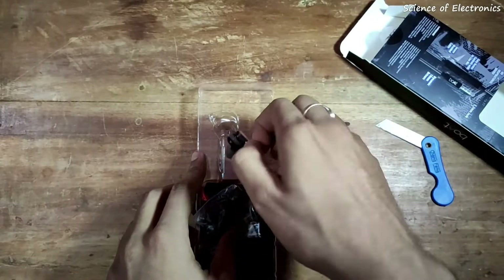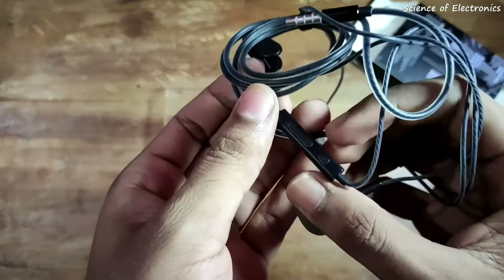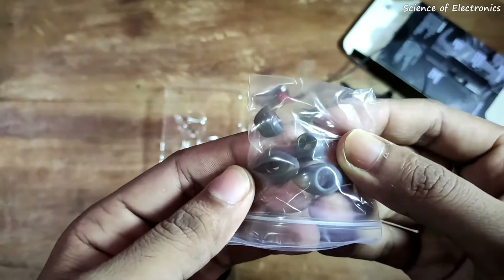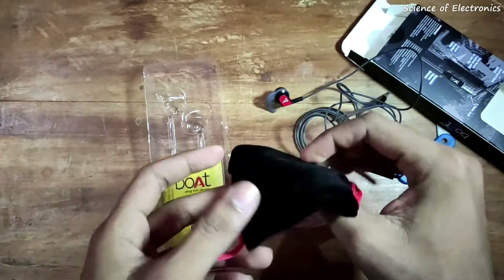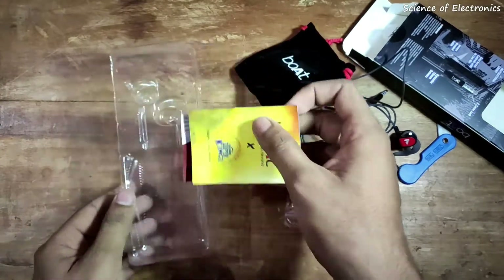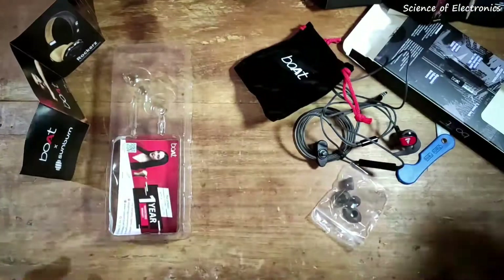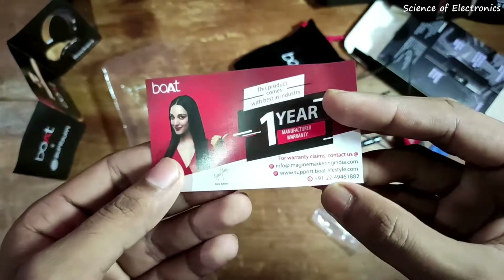Here you can see the main Boat Bassheads 242 headphone with the original Boat logo. You will also get an attached clip. This headphone comes with a 10mm audio driver. In the box you will get two extra sets of earbuds, a soft pouch to store the headphone, an advertisement leaflet from Boat, and a one-year warranty card.